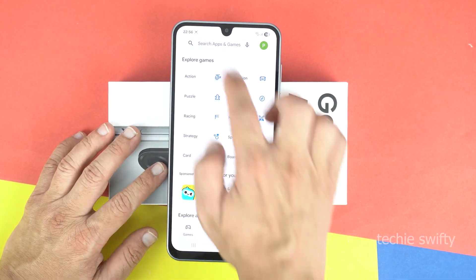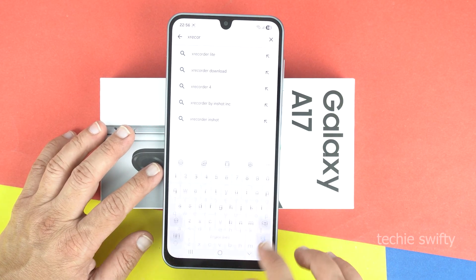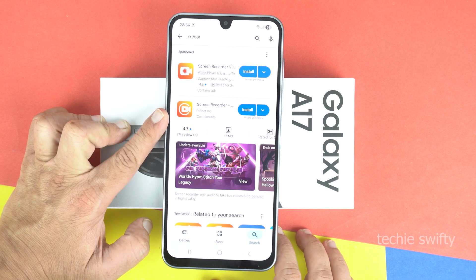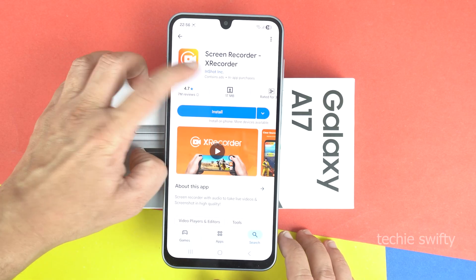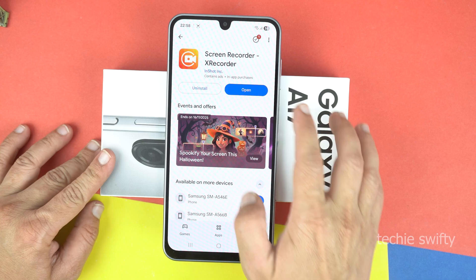In the Play Store, search for X Recorder. I will give the full name of this application in the description of this video, so it will be easy for you. Here is the application that we need. On top, there are two applications with almost the same icon, but you should go for the InShot Developer. Here you can see the icon and 'InShot Developer' under the application name. Let's install it. Finally, it's installed and I'm going to open it.